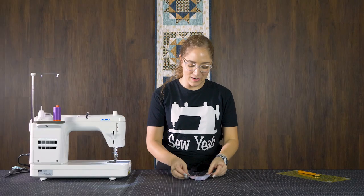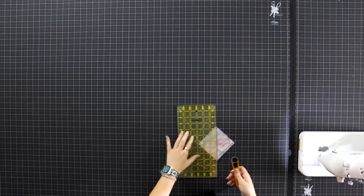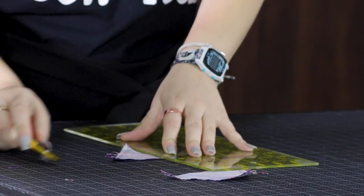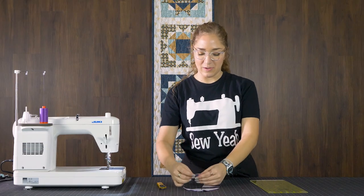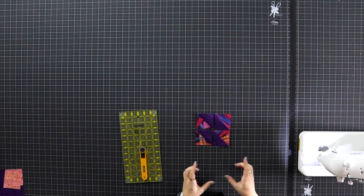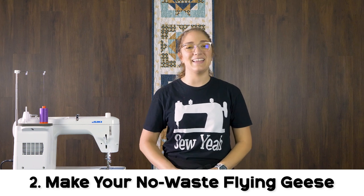Now that we have sewn our squares together, we're actually going to just cut it apart and you'll be able to see how it has made four half square triangles at the same time. This is where those diagonal lines come into play. This is our first cut, our second, and just like that you have four half square triangles. I've pressed open my seams and trimmed them down to two and a half inches and we have four perfect half square triangles.